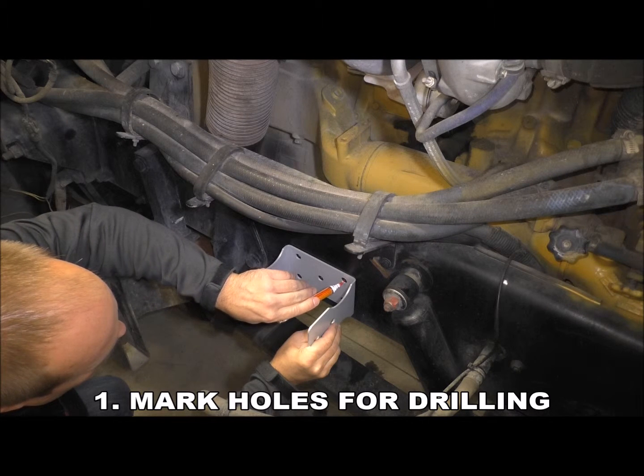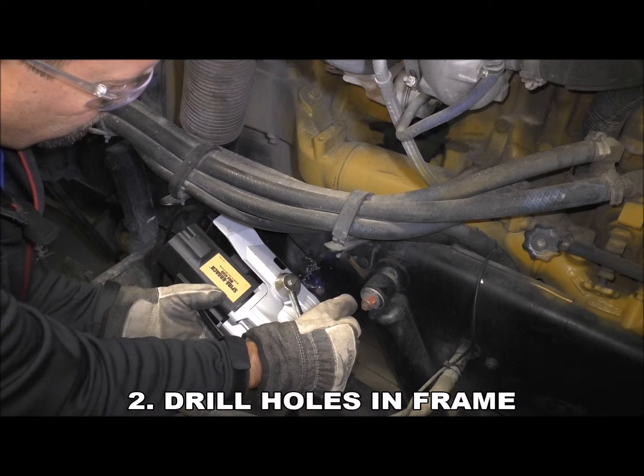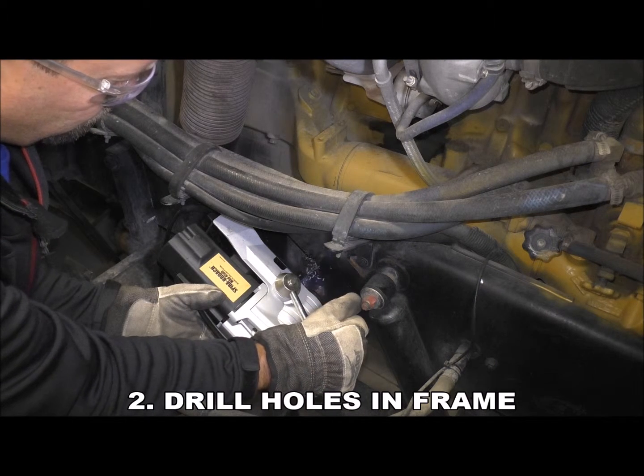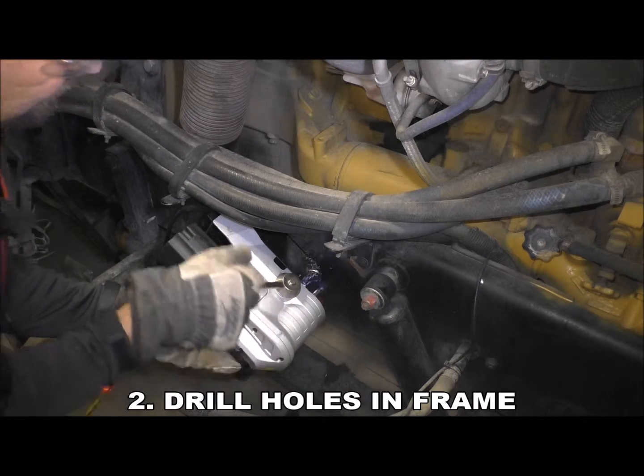We will take you through an oil purifier installation step by step. First, mark holes for drilling. Next, drill holes in the frame — two or four holes depending on space. Never drill into the top or bottom flange.